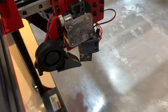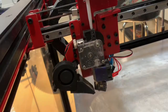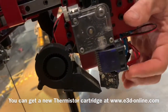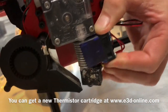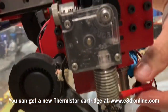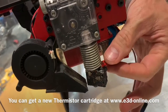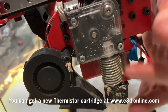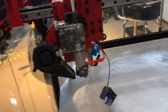Pretty sure it's going to be a thermistor — I'll read the temperature on it and pull it off. Look at this Volcano hot end here. I'll pop this fan off, and you can see there's really no way to get to it without taking the block off itself. So I'm going to have to take the whole thing off and see what we've got.